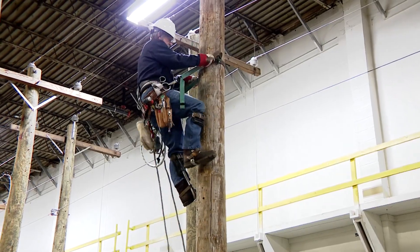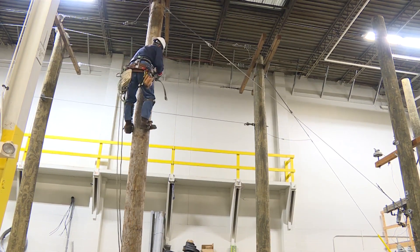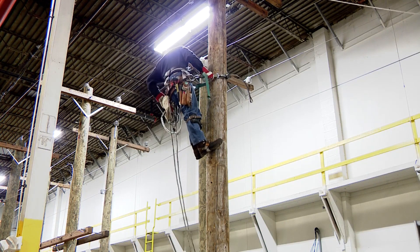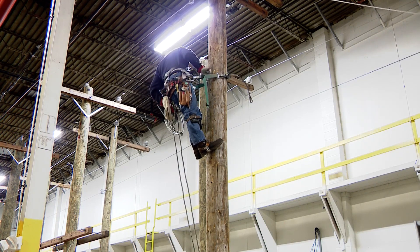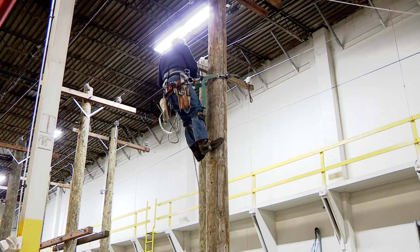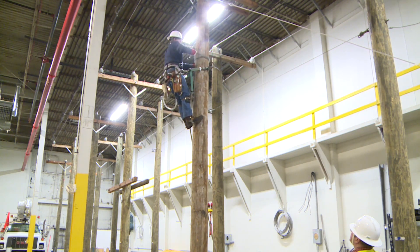He's going to go ahead and rig his hand line first. He's going to rig the hand line, making sure the gate is up. He'll pass the hand line from one hand to the other, keeping it under control. He reattaches it and adjusts it tight onto the pole with the gate up.